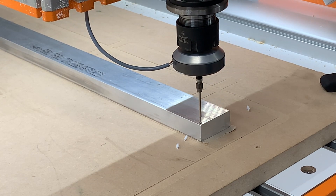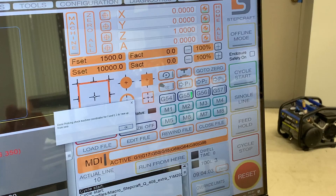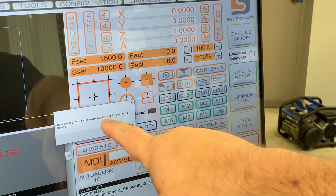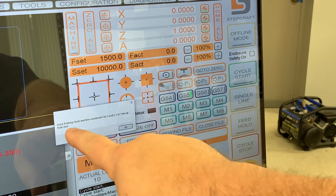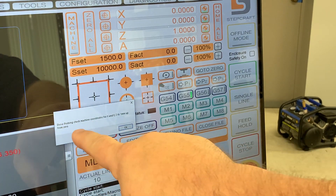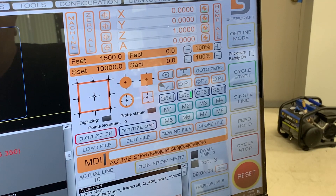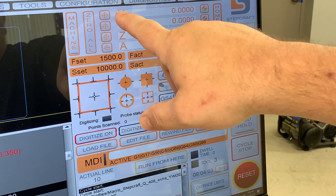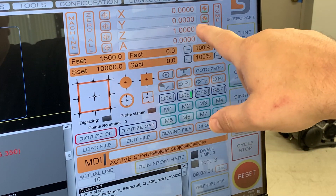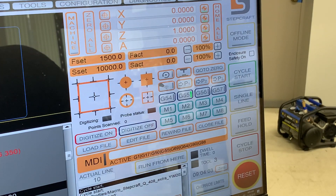When it's finished, the center of the touch probe will be in the exact corner of your work material. When the job is done, it's basically going to tell me that it's probed the X, Y, and Z, and it will leave the touch probe one millimeter above the surface of the material. If you notice here on the DRO, my X, Y, and Z were zeroed, and then Z was left one millimeter above the work material — all done by the macro for the touch probe.